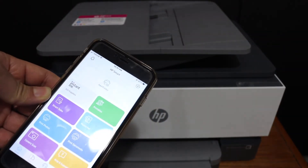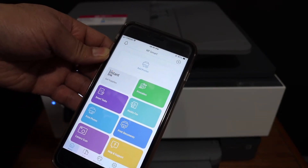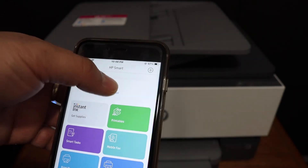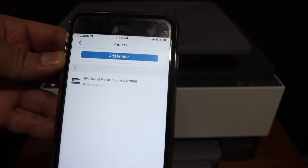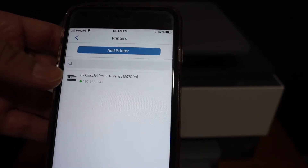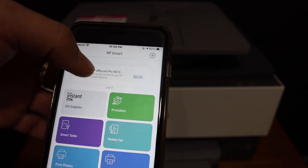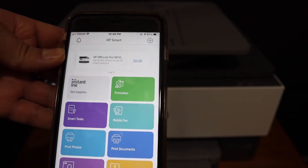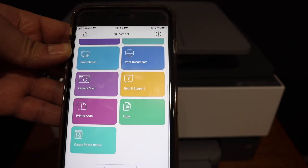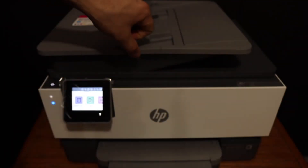Now I'll show you how to do the scanning. Go to your device — for example, an iPhone — and open the HP Smart app, which you can download from the App Store. At the top of the screen you will see an add printer or plus button — click on that. It should display the available Wi-Fi printers on your home network. Click it and it will instantly install the printer.